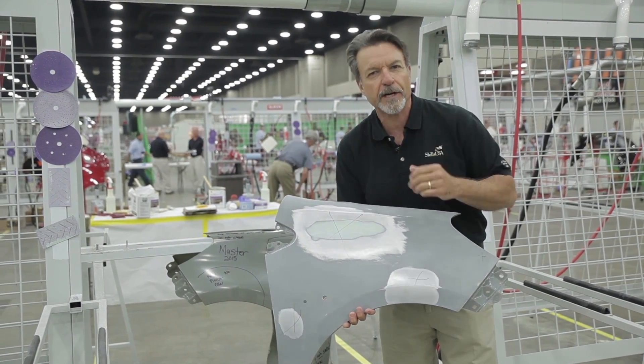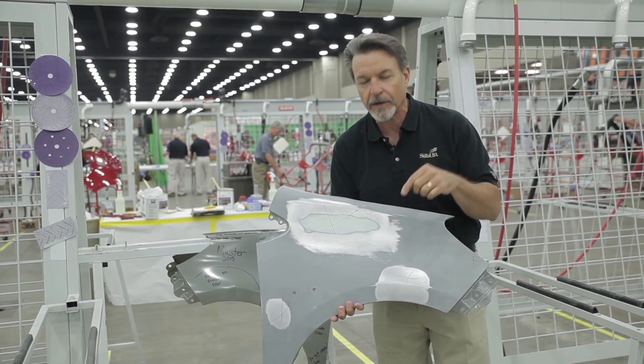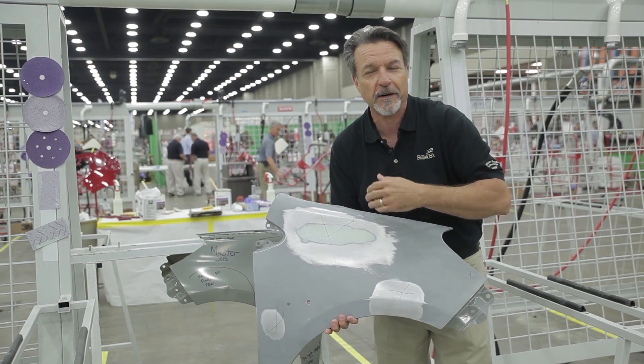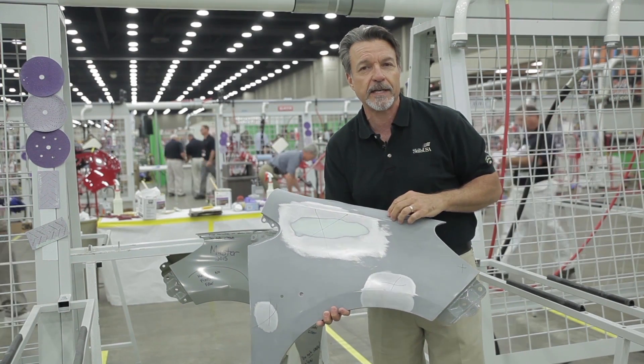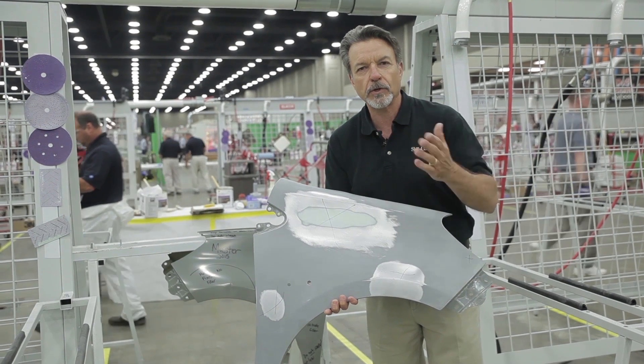You have to ask yourself: do you have someone working for you that can do that? This is what SkillsUSA students are really all about — this is how good they really are. One isn't just going to come into your shop; you have to go looking for them. That's why you should be here at SkillsUSA to see the kind of talent on display. So join us next time.